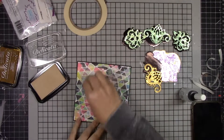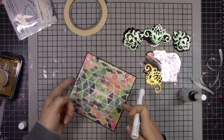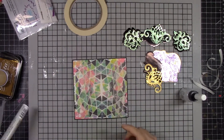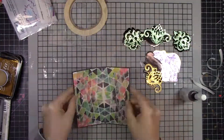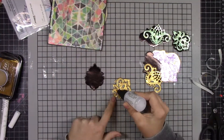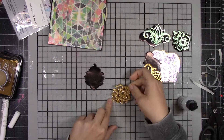I'm using the Delicata Champagne with a large sponge dauber to apply to the whole background to give it a little shimmer. Then I wanted some glitter on top of that — why not — so I'm using my sparkle stick to add that all around.